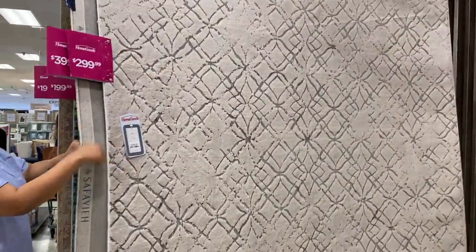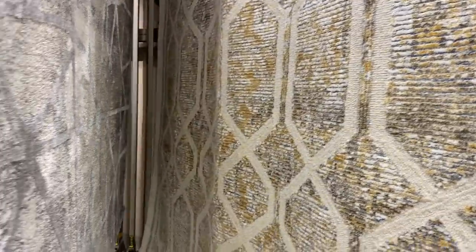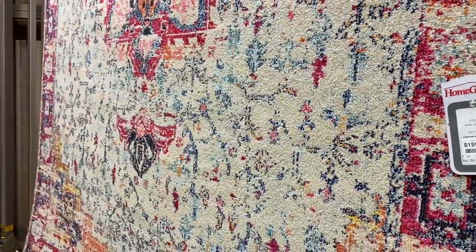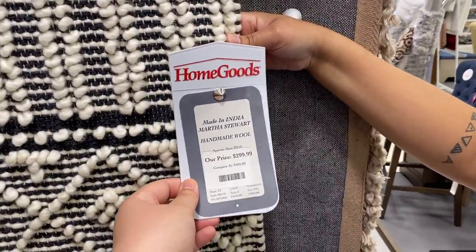The rugs here — I'll be honest — they weren't really getting me going at this HomeGoods. At another HomeGoods I'm waiting for this rug to go on sale. Last week it was $700, this week it's $400 — I'm waiting for that $100 price ticket. This one was also cute. The girl next to me really wanted her mom to buy this for her, so I'm hoping that her mom buys it.